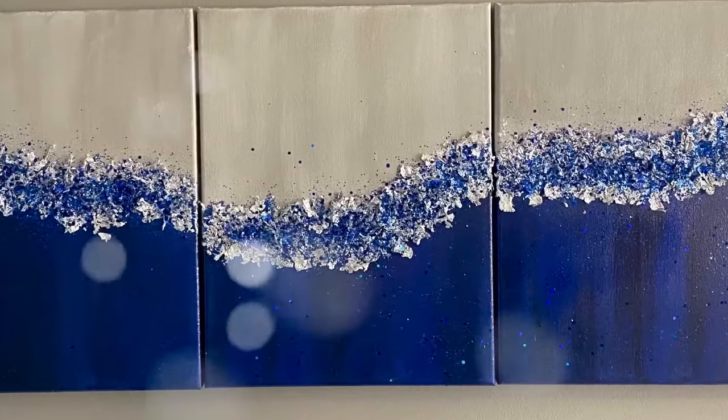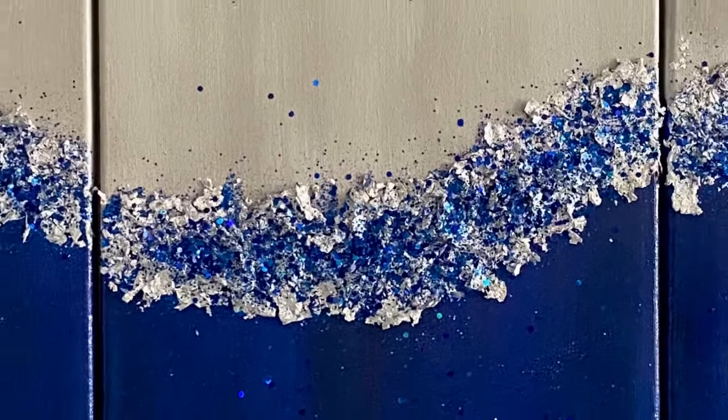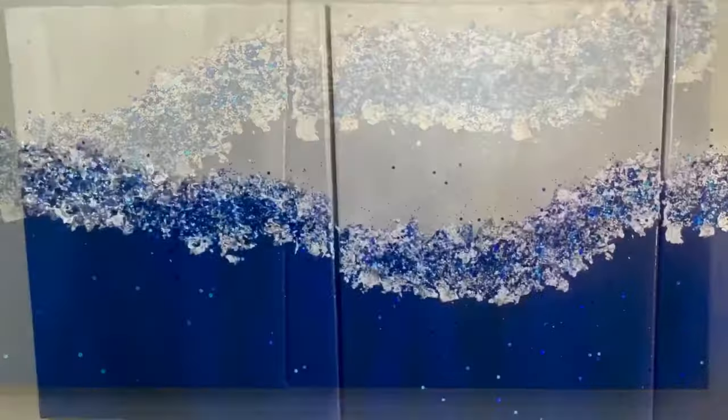Hello everyone and welcome to my channel. In today's video I'm going to be making this glittered wall art. If you're new to my channel, welcome and I hope you push the subscribe button and press the bell to be notified every time I upload another DIY video.